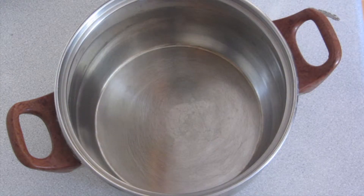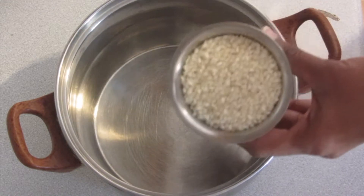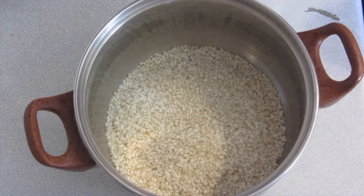First, we have rice. I'm going to tell you what we have in the ratio. Now, add the idli rice.